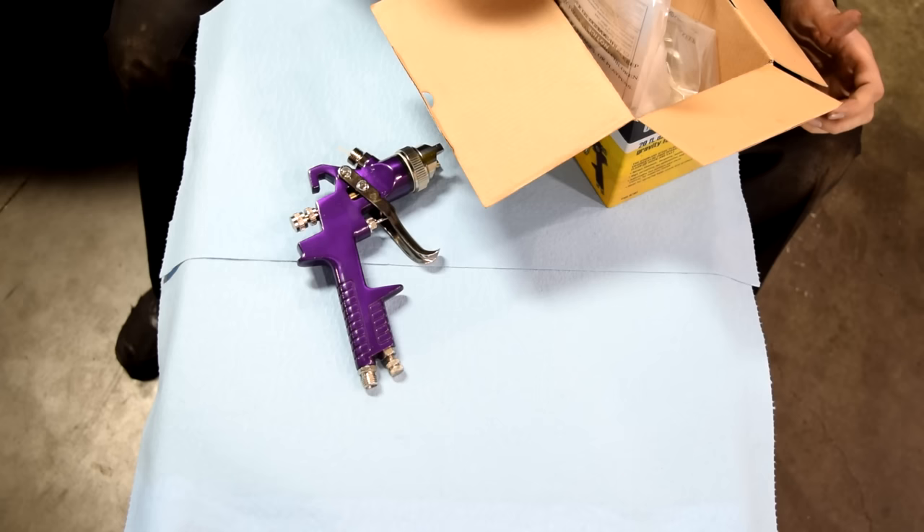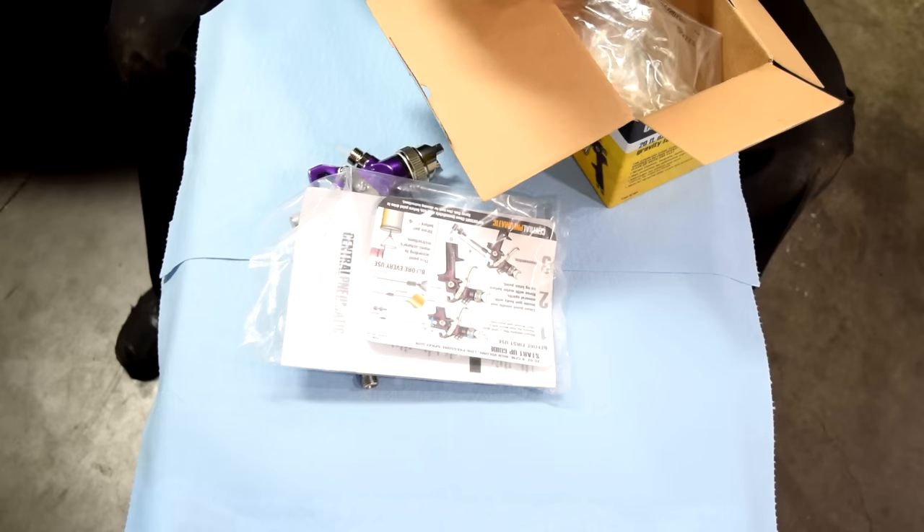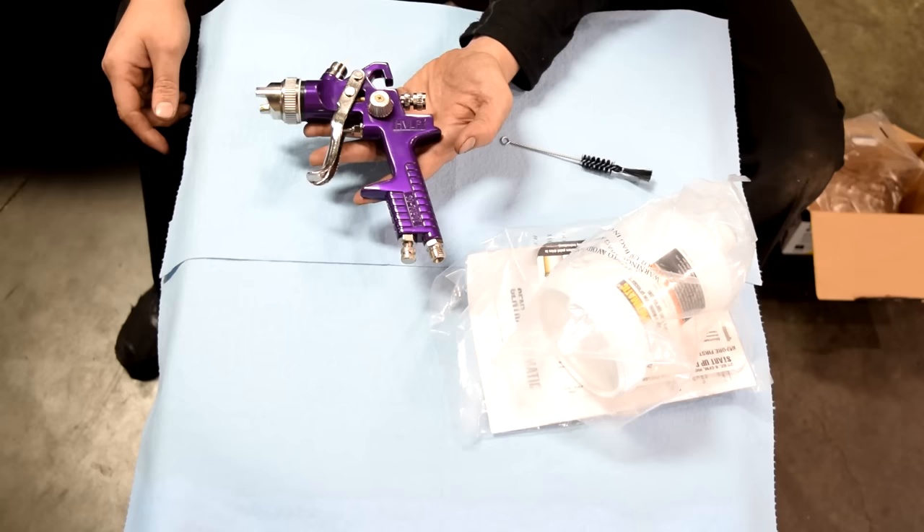So let's quickly start with the contents of this box. Here we've got the gun itself, we've got manuals, here's our fluid cup, and we've got a little brush here.